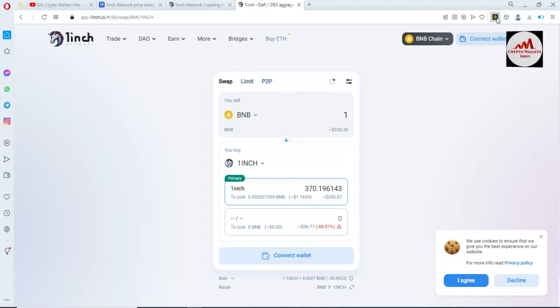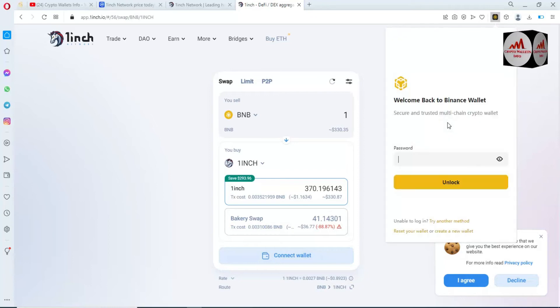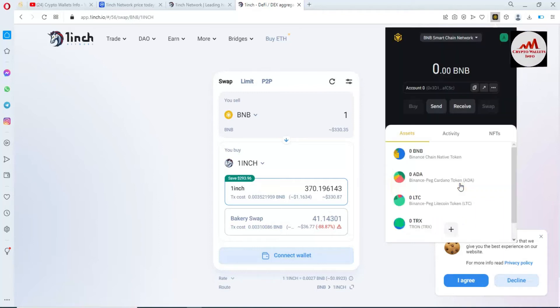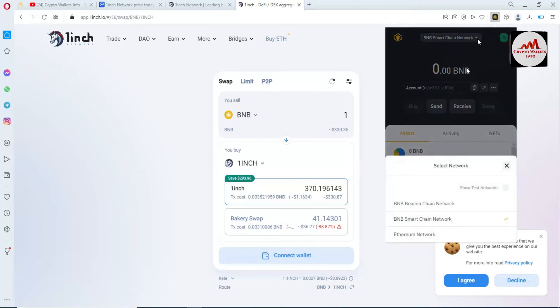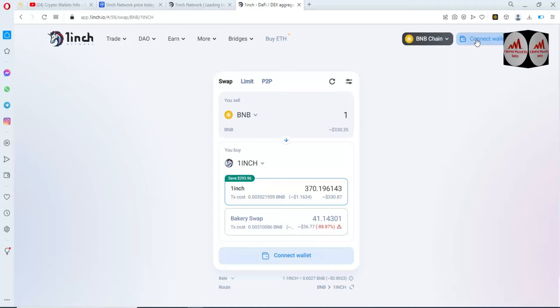I also logged into my Binance Smart Chain wallet and selected the BNB or Binance Smart Chain network. Before going to connect our Binance Smart Chain wallet with this platform, we will select the network or blockchain. By default it may show Ethereum selected, so you can change from Ethereum to BNB Smart Chain.